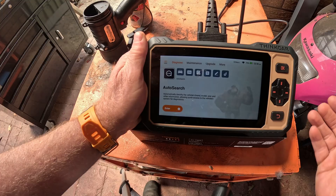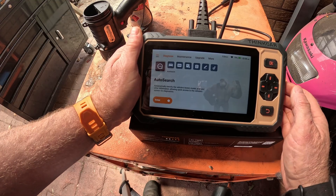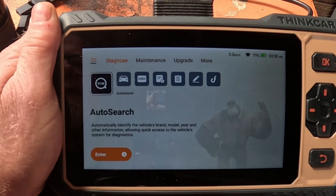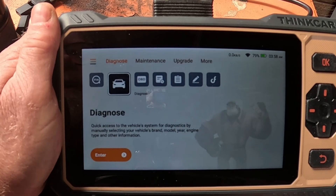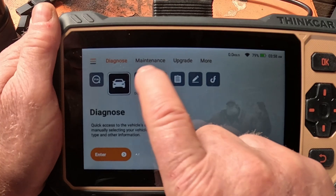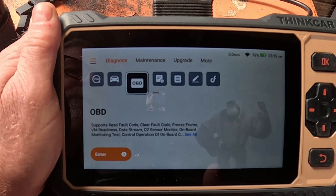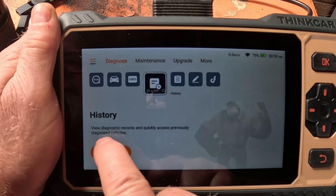Here's the scanner. You've got an on/off button at the top, and up, down, left, right and a back button. So you've got VIN number — you can search for your VIN. You can diagnose, which gives you quick access to the vehicle's system and diagnostics, manually selecting your vehicle's brand, model, year, engine type. You've got OBD which supports reading fault codes, clearing fault codes, freeze frame, IM readiness, data stream, O2 sensor monitor, onboard monitor and test control — you can start your vehicle and ask it to perform tests and check all your components. You've got History to view diagnostic records.